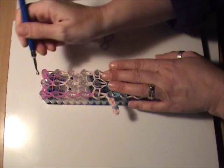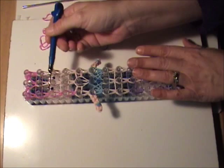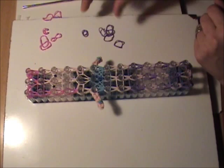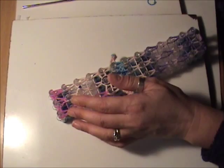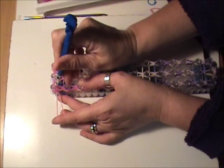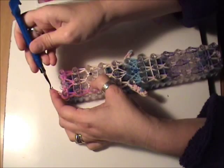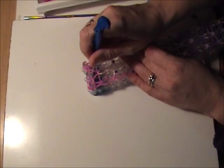Now we just want to double check that we have looped everything. Then we need to place three slipknot bands at the top. I'm going to reach down through the top peg on the left, grab a hold of my band, pull it up through, and form my slipknot — giving it a gentle little tug, being careful not to break the band. I'll do the same thing in the center, reaching down through the bands, grabbing a single pink band, pulling it through, and forming our slipknot.